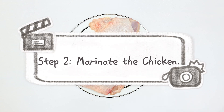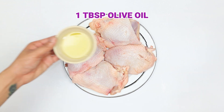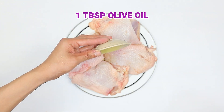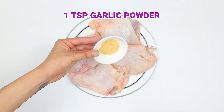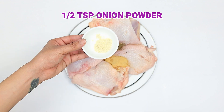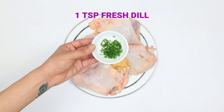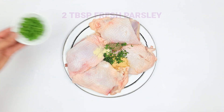Step two: marinate the chicken. In a large bowl, add 22 ounces of skin-on, bone-in chicken thighs. Drizzle in one tablespoon of olive oil, then season with one teaspoon of garlic powder, one-half teaspoon of ground black pepper, one-half teaspoon of onion powder, one-half teaspoon of salt, one teaspoon of fresh dill, and two tablespoons of fresh parsley.